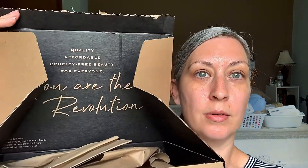Hey guys! I have got a full box of products here — check this out. I really have got to hand it to the people at Revolution Beauty. Their packaging is always spot on. It says quality, affordable, cruelty-free beauty for everyone — you are the revolution. That's just so cute.